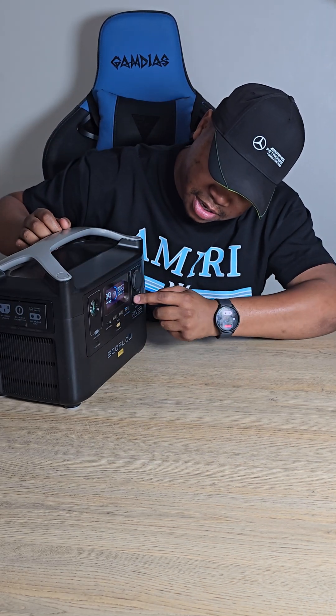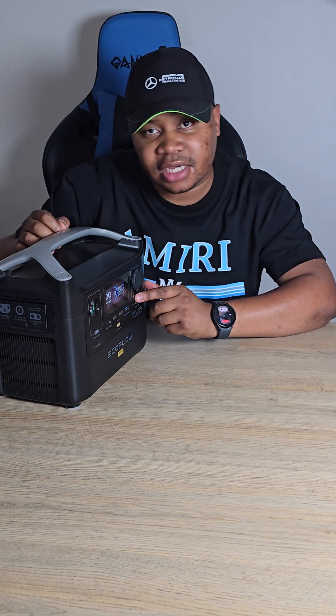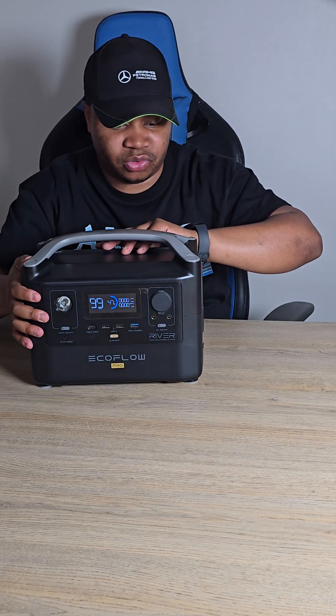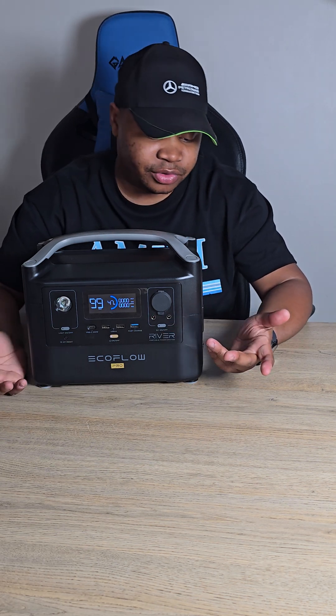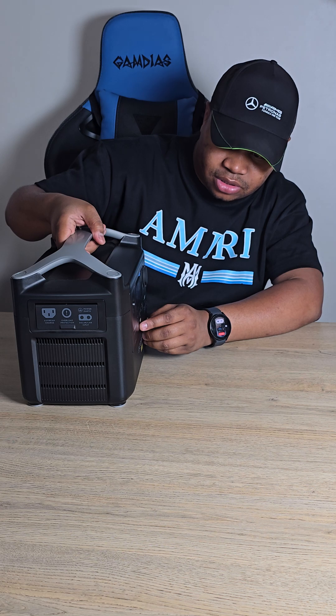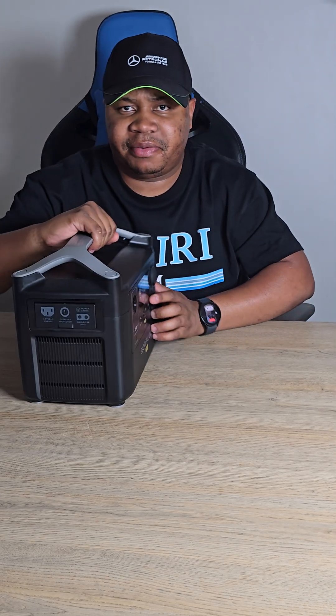This is the DC power output — if you want to plug in any routers, you can plug them in over here. Currently it's reading 99 hours of runtime at 47% battery.